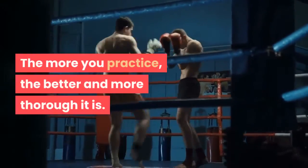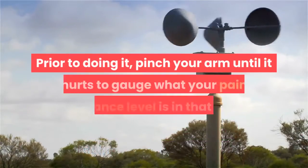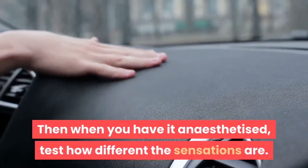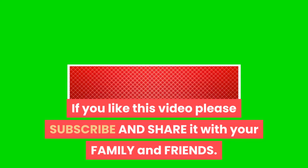The more you practice the better and more thorough it is. You may want to practice doing this on your arm — prior to doing it, pinch your arm until it hurts to gauge what your pain tolerance level is. Then when you have it anesthetized, test how different the sensations are. If you like this video please subscribe and share it with your family and friends.